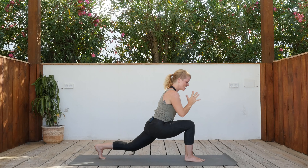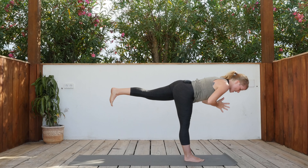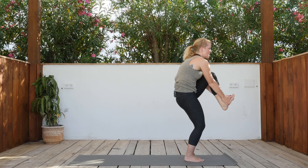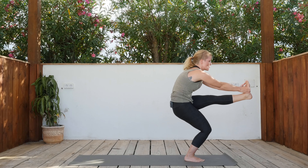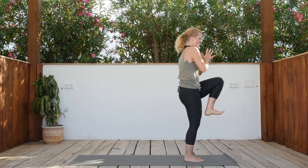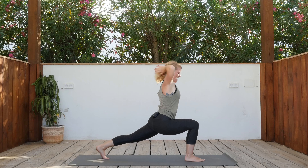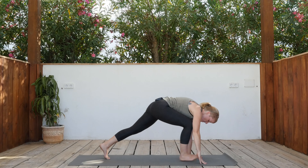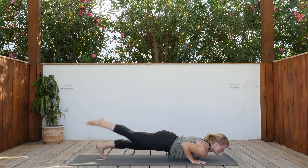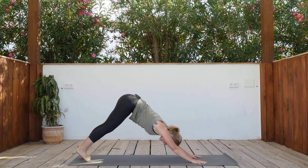Inhale, hands together — warrior three. Inhale here, exhale. Inhale, bring the knee into the chest, grab the foot. Exhale, push it forward, bend the right knee. Inhale, knee back into the chest. Exhale, step it back. Inhale arms up, exhale hands down. Right foot steps back — vinyasa of your choice, full Chaturanga or release the knees down. Inhale up dog or cobra, exhale down dog.